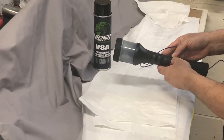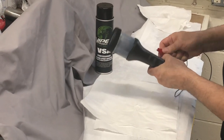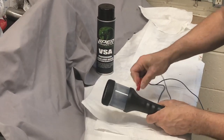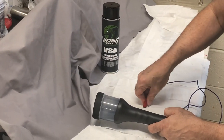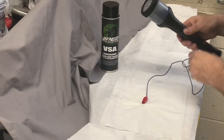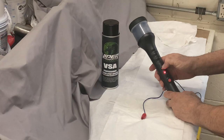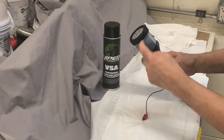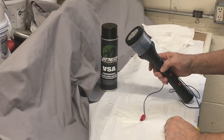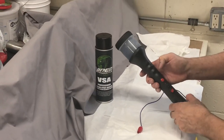Now we take the electrostatic applicator. It has an alligator clip here. First we want to remove this, then we want to clip this alligator clip to the adhesive. It has an on/off button — turn it on. That's the activate button. Once you hit the activate button, never touch that screen because it'll give you quite a shock. You'll need to deactivate the screen after we're done and I'll show you how to do that.